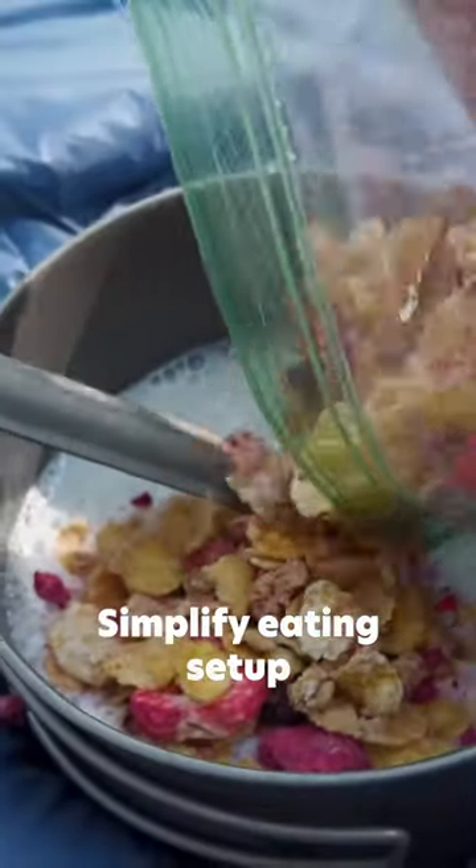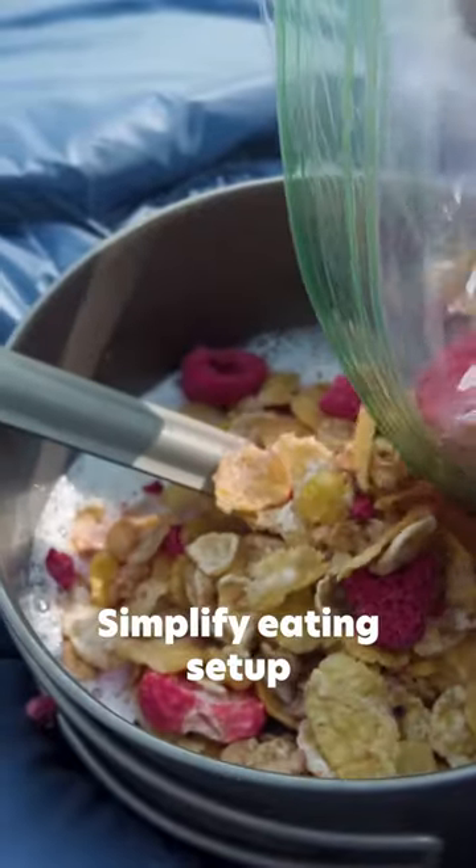Simplify your eating setup. You really only need one pot, one stove, and one eating utensil. If you want to simplify it even more, consider cold soaking.